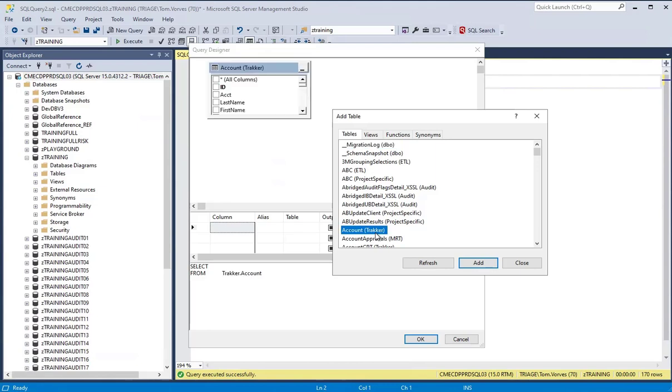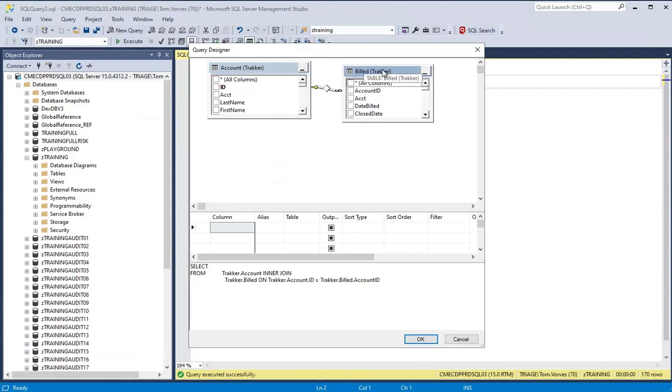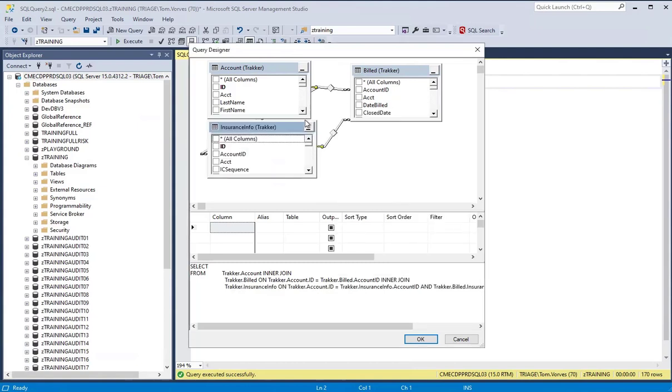Select the tables that you would like to query with a double click. Notice the tables are added to the editor and the joins happen automatically. If you'd like to add another table, simply right click, choose Add Table, and find the other table you'd like to add. With a double click it goes in with all the joins.